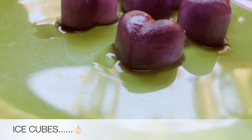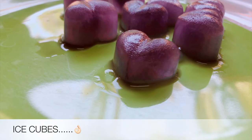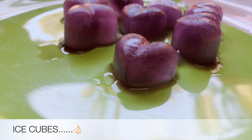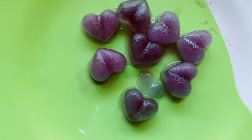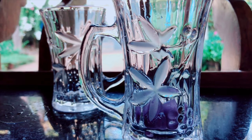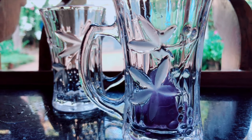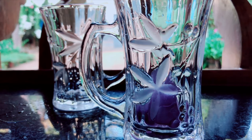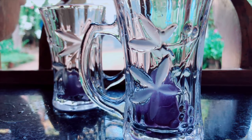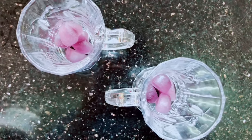Add the ice cubes. The ice cubes are ready to go. Chilled ice tea, ice cubes — add to a glass.